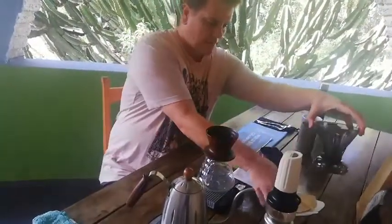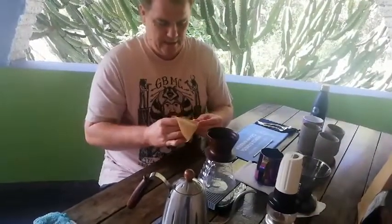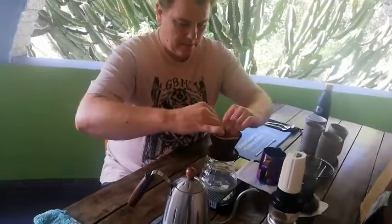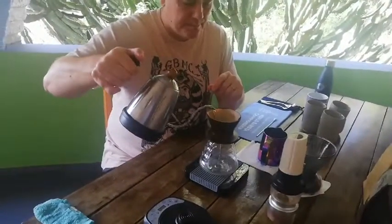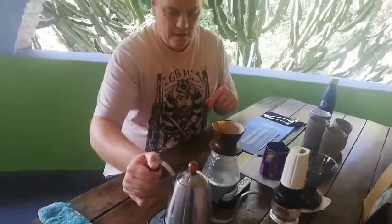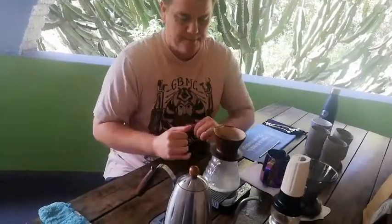With any standard brew method I use an unbleached paper filter. I do my water temperature at around 92 degrees. Doing a bit of research on this particular dripper, it follows very similar protocol to your standard V60.